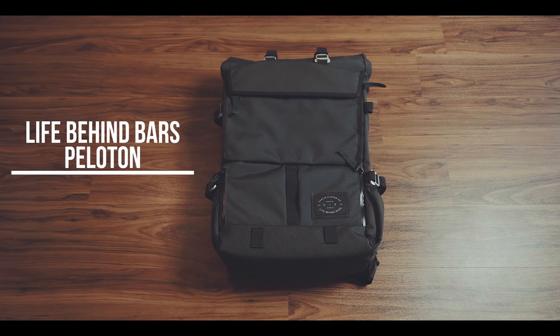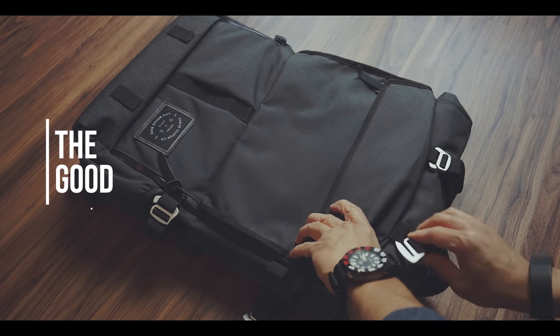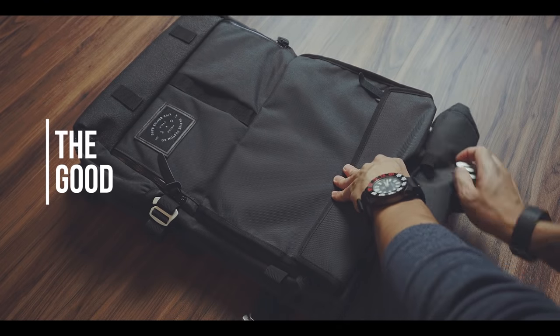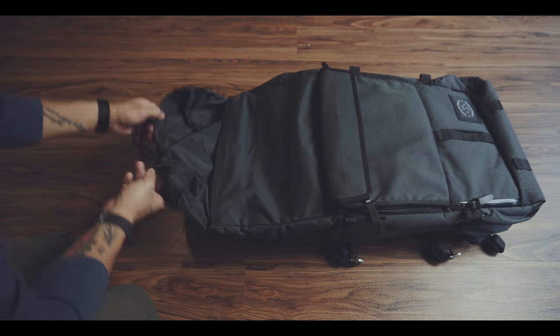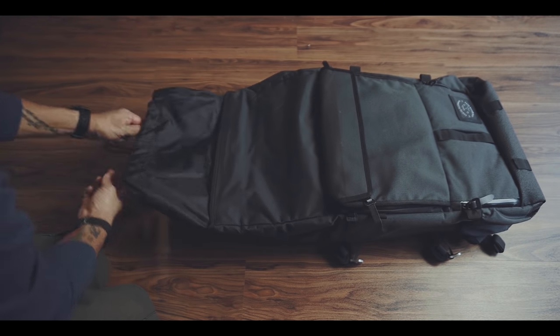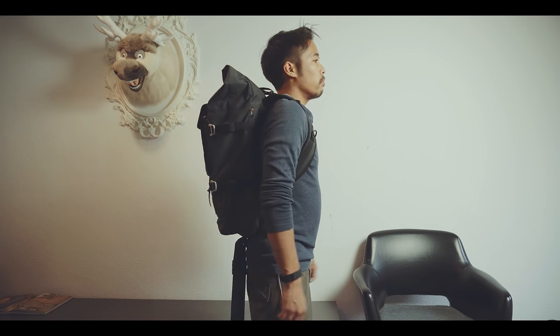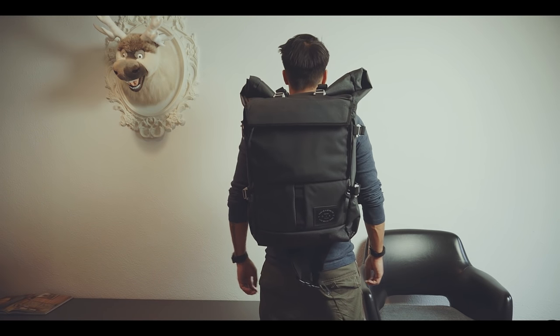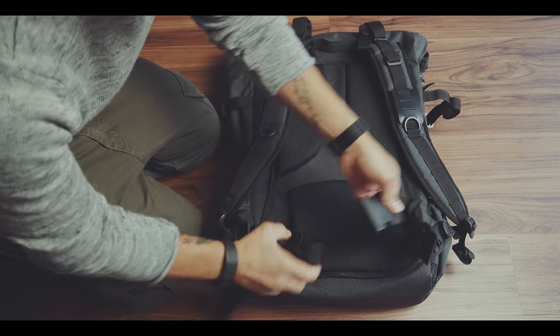The Life Behind Bars Peloton Asphalt is a roll-top backpack designed for cyclists in their urban commute. It is a top-loading backpack with a roll-top closure, a 38-liter bag expandable to 45 liters with some extra fabric and a drawstring closure added to the main opening. Although it's a big size and made from durable 1000D fabric, it is very comfortable to wear. But if it's getting too heavy, there is a detachable waist strap.